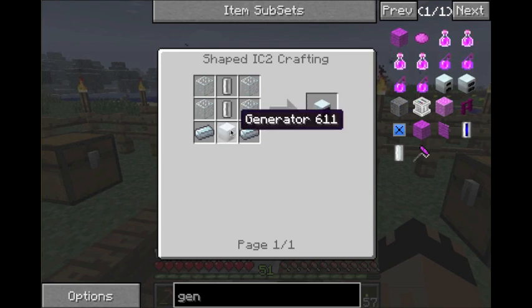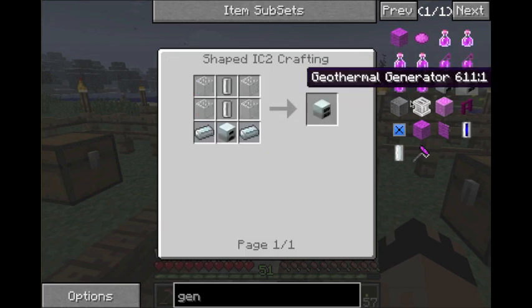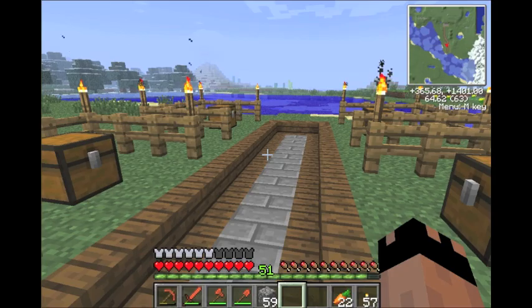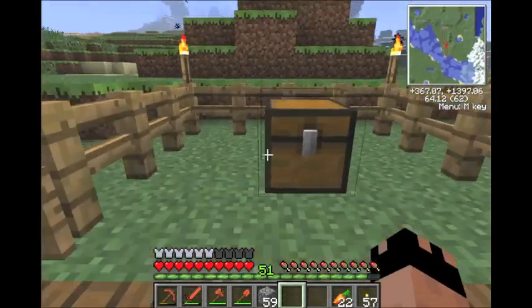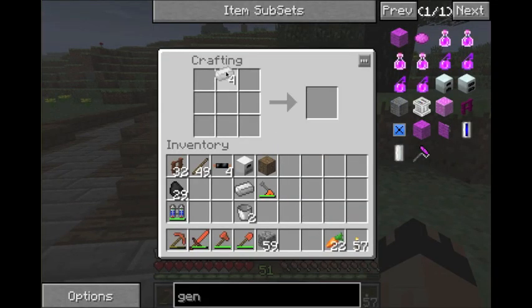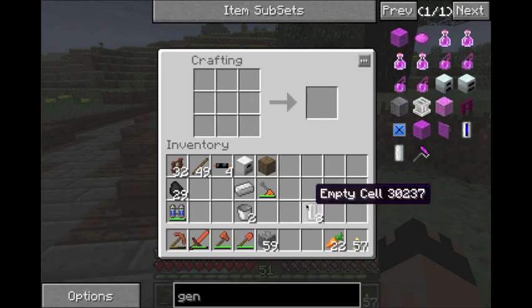Then you build a generator on the bottom, which I've shown countless times. And then we have empty cells. I've never built empty cells on this tutorial yet, so I'm going to show you the recipe for those and what they're used for. They have a ton of uses. These are empty cells — it's a very simple recipe. It's four pieces of tin in a diamond pattern, and you get eight for every four. It's a pretty good haul.